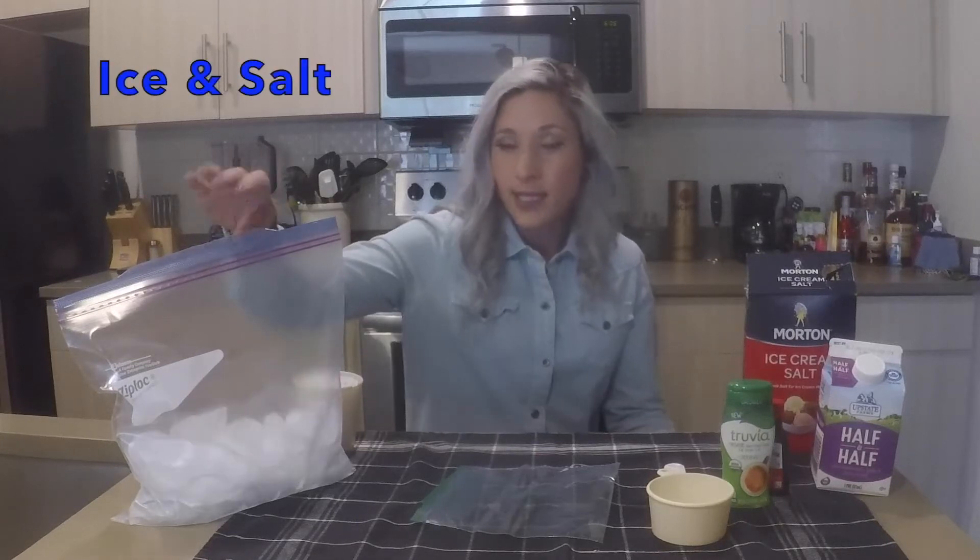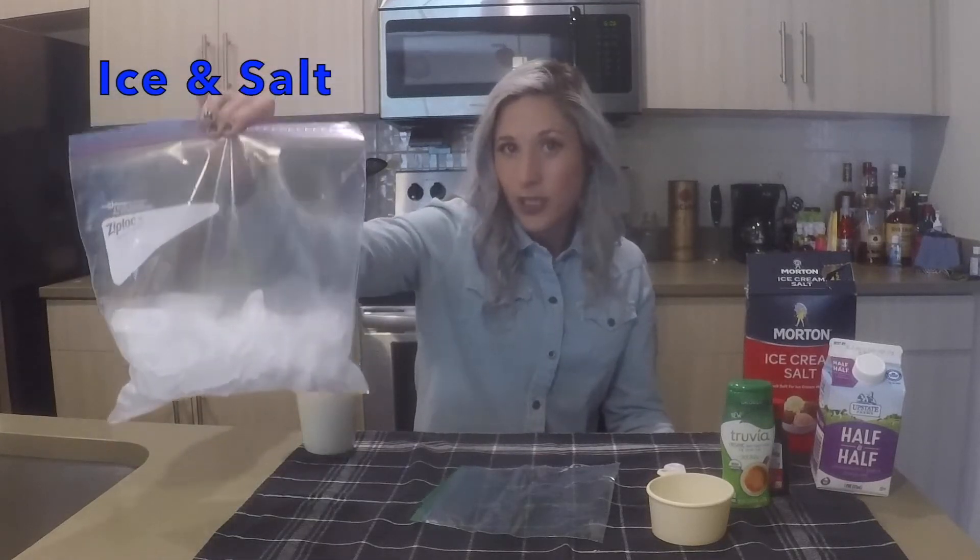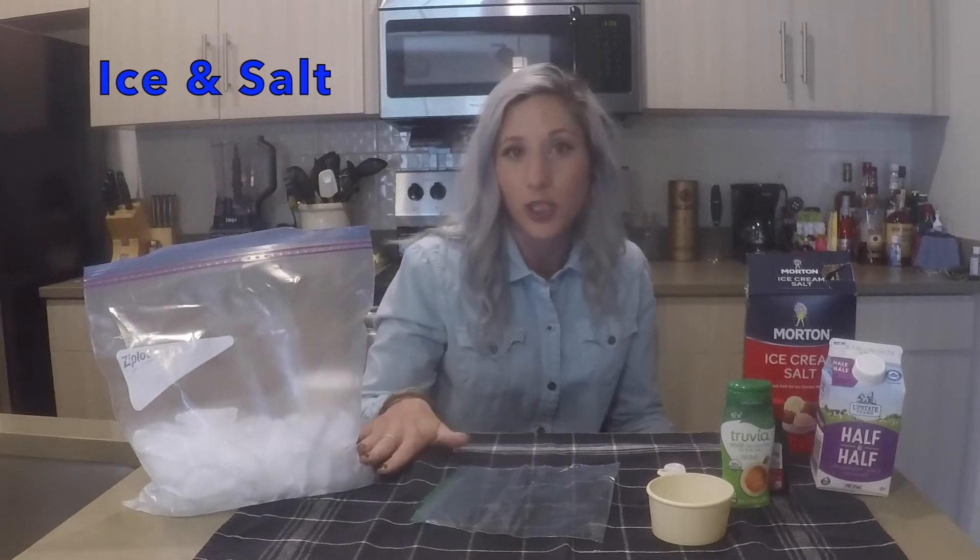Today we're going to make ice cream using those properties of salt that I just explained. So what we're going to do: take a bag of ice cubes and we're going to add some salt to the bag of ice cubes.